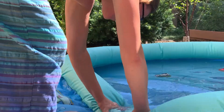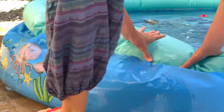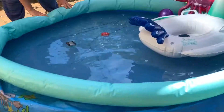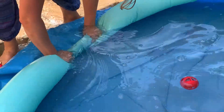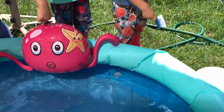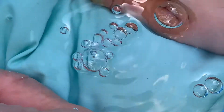So in the end I just dipped the ring in the pool itself. Look at those bubbles! I feel like a hero now.